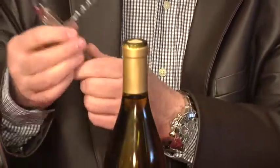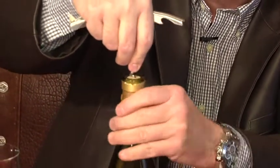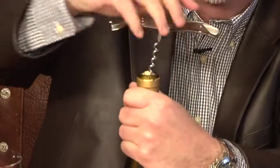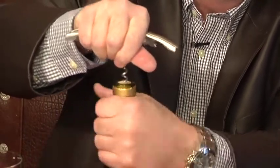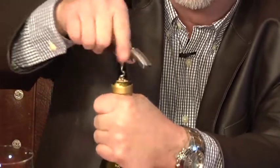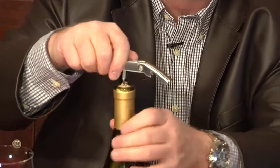You take the worm out, you put the worm in the center of the bottle, and once again I twist the bottle. If you want to twist the worm, you can do that — it's all in how you want to do it. Just turn the bottle or the worm until you get down to about the last turn of the screw.